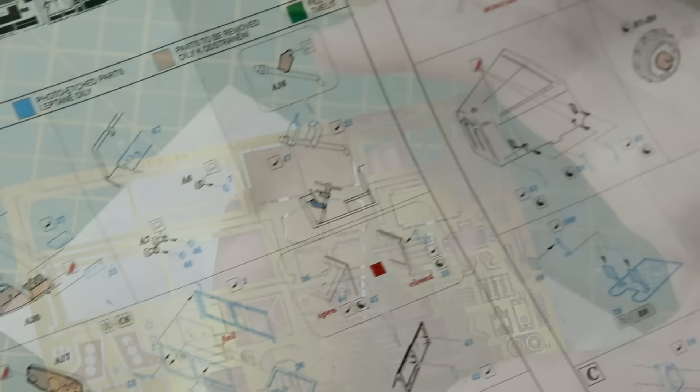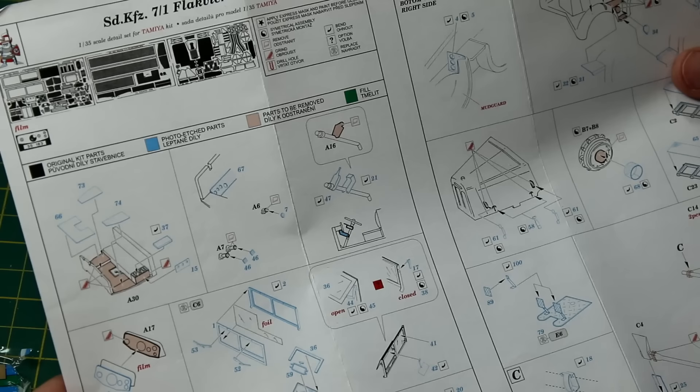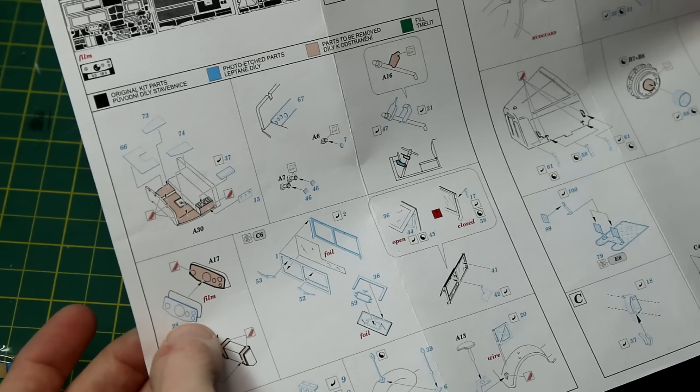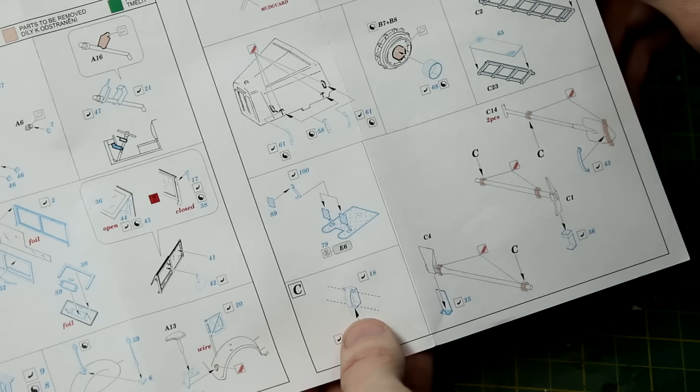If you've never used a photo etch upgrade set from Eduard before, this is what the instructions look like. They're generally colour coded — red indicates something to remove from the kit, and blue is something to add. For example, part A16 is the steering wheel column; we need to remove the plastic attachment point and replace it with two photo etch components. I would also note that I don't always use every single photo etch piece and I'll point out in the video when some pieces were just too small and too fiddly.